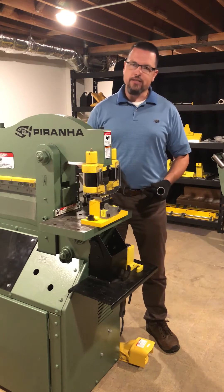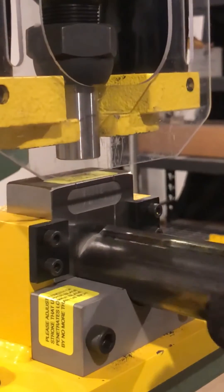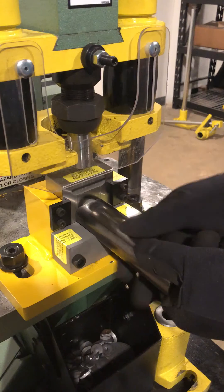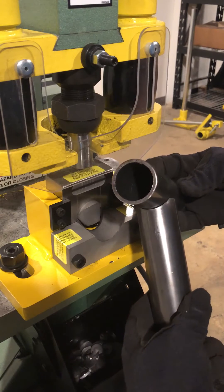So what we're going to do is take a look at exactly how this works. You're going to slide the pipe in until it bottoms out. Make your first clip. Then you're going to roll it over to where the points from the last clip fall into the indentions on the die there. That way you know you're exactly 180 off when you come through to make that second clip, and it's going to make a nice clean pipe intersection for you.